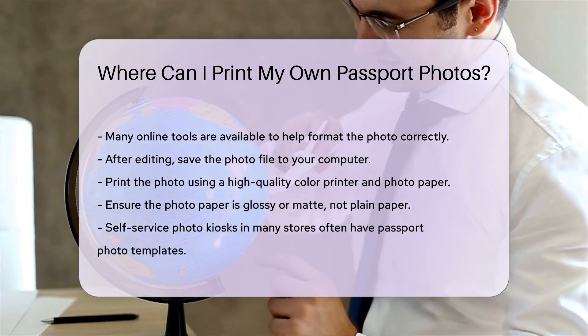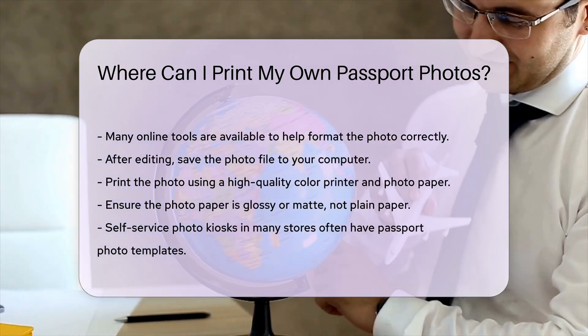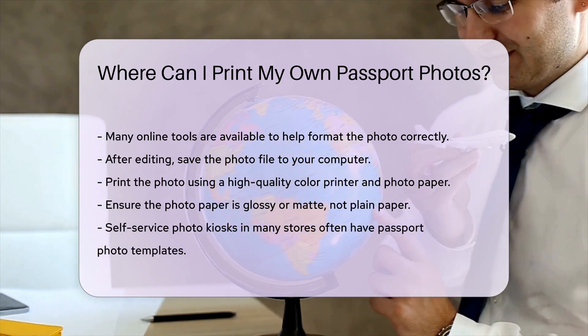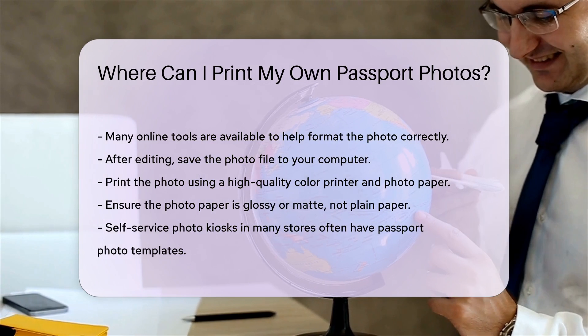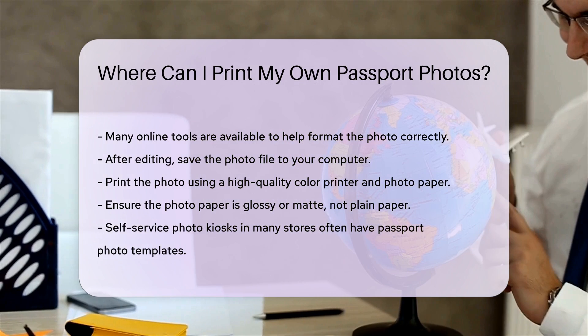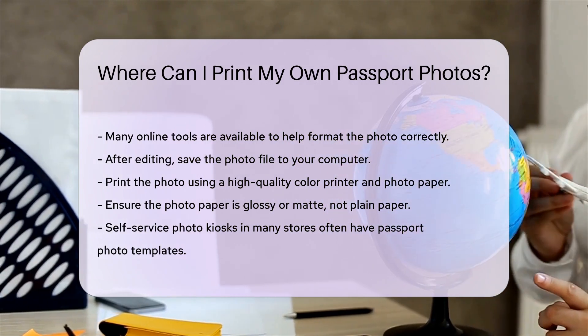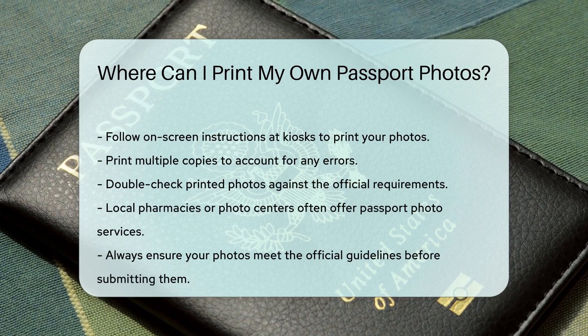You can then print the photo using a high-quality color printer. Use photo paper for the best results — ensure the paper is glossy or matte, not plain paper. You can also use self-service photo kiosks found in many stores. These kiosks often have passport photo templates. Follow the on-screen instructions to print your photos.